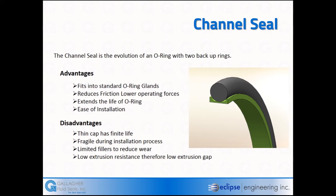The channel seal reduces friction and extends the life of the O-ring. They're fairly easy to install — on rod seals we kidney-shape them; on piston seals they can be stretched out and resized back into shape. They do have a finite life, so with a lot of motion the cap can wear out. They are a little fragile on installation because they are very thin, so we try to limit the amount of filler in those seals. They also have slightly lower extrusion resistance compared to some other element types.